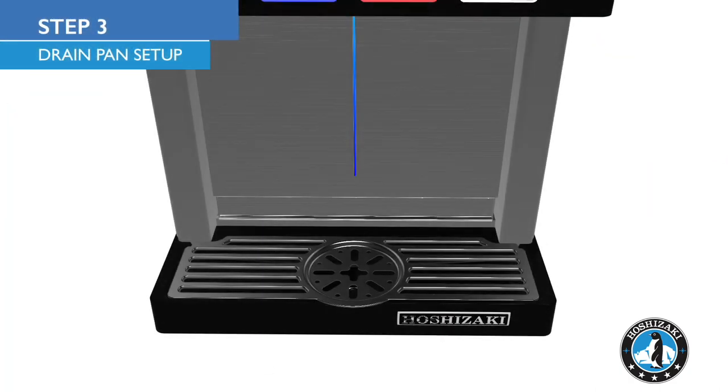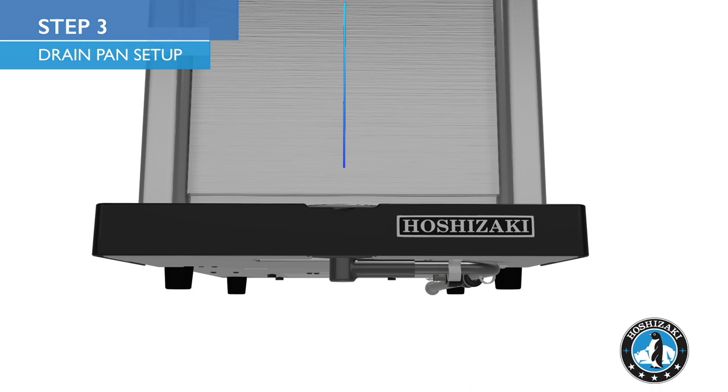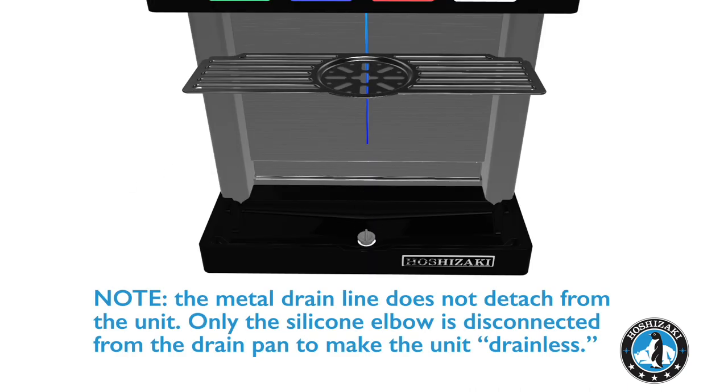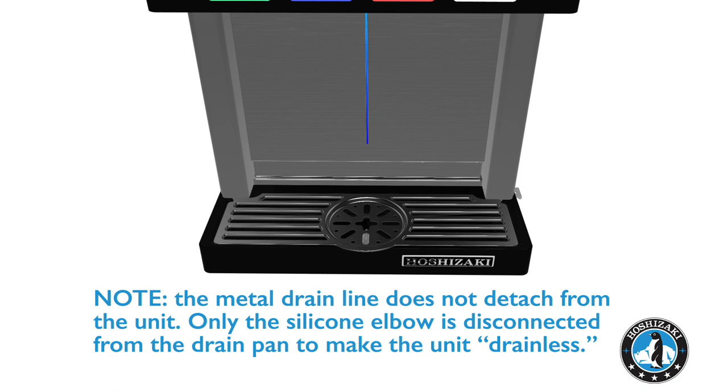The DWM20A comes with a metal drain line attached to the drain pan. If you do not have access to a drain, detach the silicone elbow from the bottom of the drain pan, then insert the plug. The pan must then be emptied periodically when full. If you do have access to a drain, follow the instructions on the next slide.